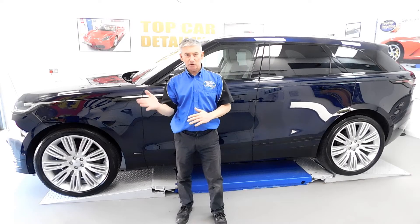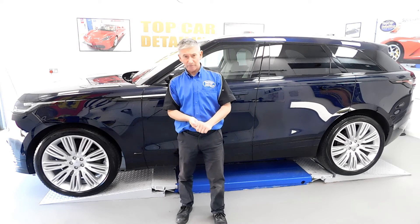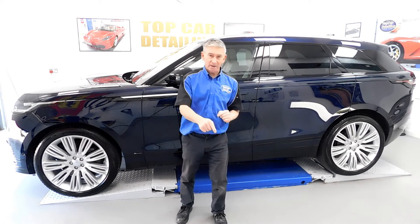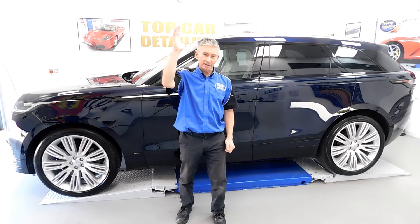I hope you enjoyed that short video of the Range Rover Velar showing you how to turn this car around from a swirled-up mess back to a mirror finish. If you like it, hit the subscribe button, hit the bell and you'll be notified once our next video goes live. Anyhow, I'll have to go now and I'll be back soon with more videos. Catch you later.